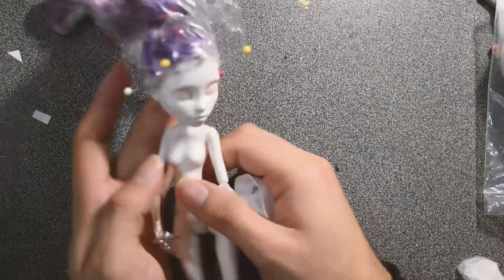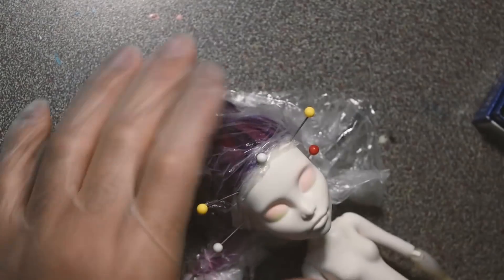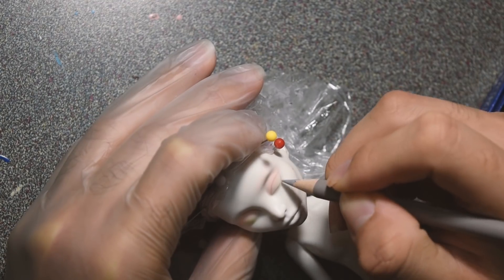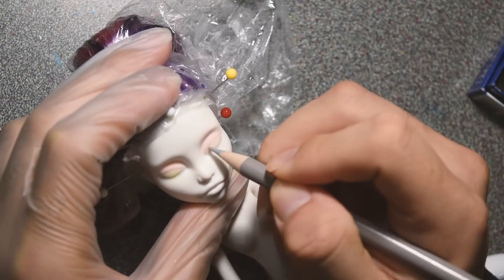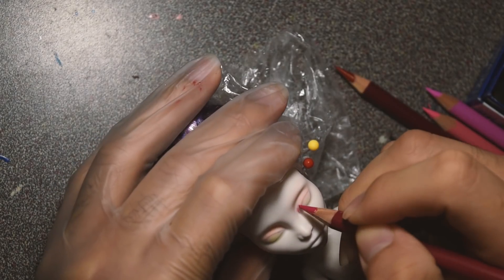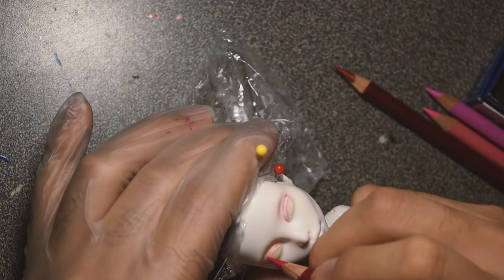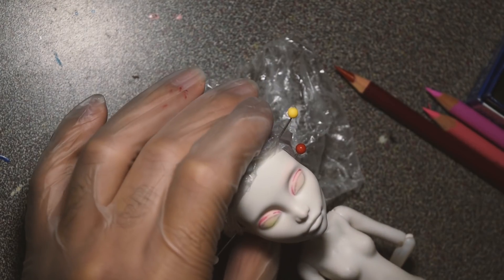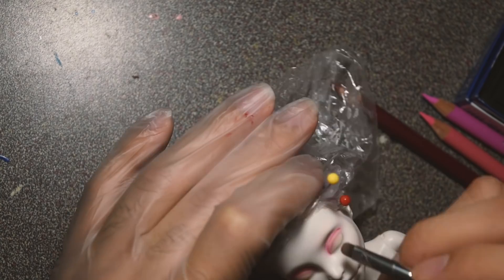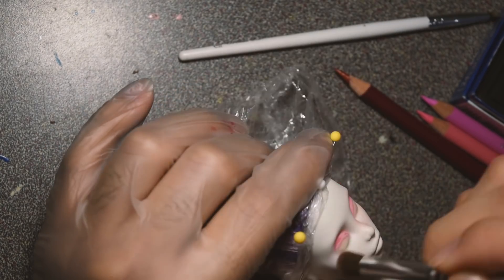A while back, one of you asked me if you could use regular color pencils on repaints, and I told you I was going to check. I'm finally doing it after about six months. I had the same question when I first started — I wondered if you could use regular color pencils, but everyone just said watercolor pencils, so I bought watercolor pencils.